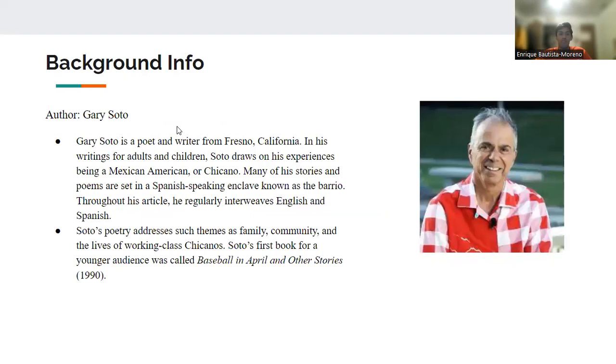Some background on Gary Soto, who is the author of this book: he is a poet and writer from Fresno, California. He has written for adults and children, and Soto draws many of his inspirations from his experience of being Mexican-American. Many of his stories and poems are set in a Spanish-speaking community. Throughout his books, he is known to intertwine English and Spanish words, which there are a few of in this book — like when he says masa, that's basically dough in English.